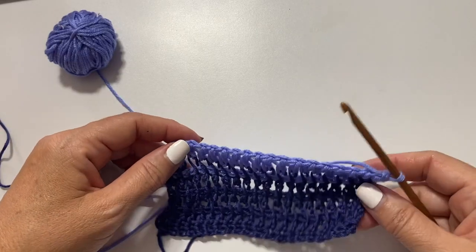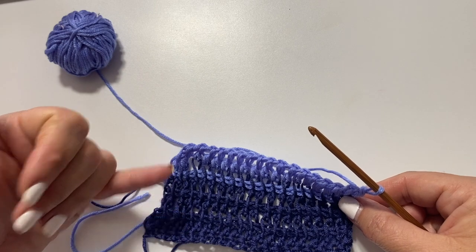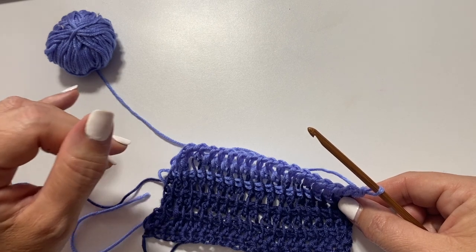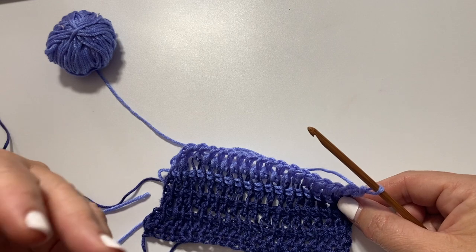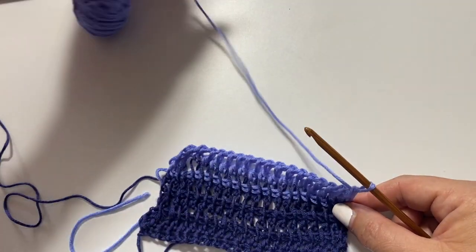Working the back is done exactly as I've shown you — working back and forth with no increases or decreases, changing color if you want to or not. The other thing I want to show you is how to do the neck shaping when you come to doing the fronts. The neck shaping is done at the end of the fronts, and you have to reverse shaping on each side to get each side of the neck edge.